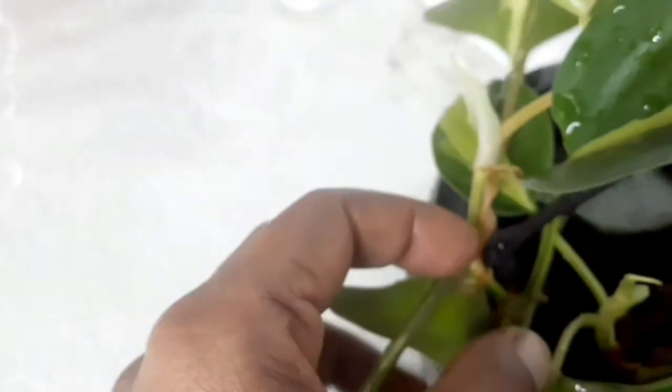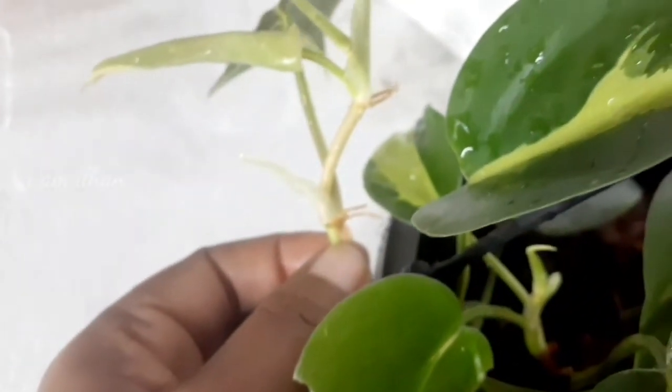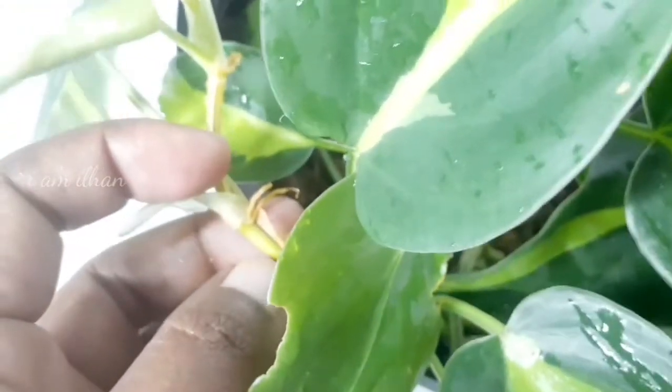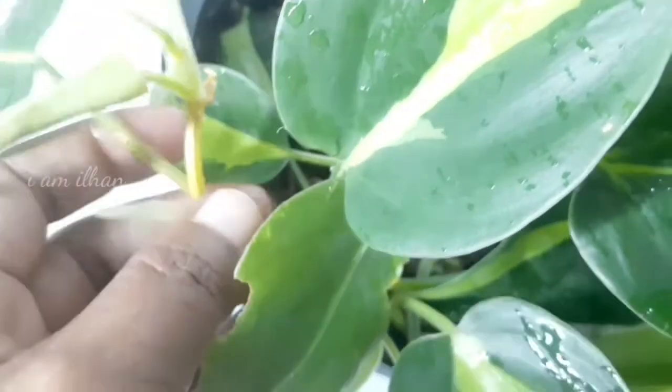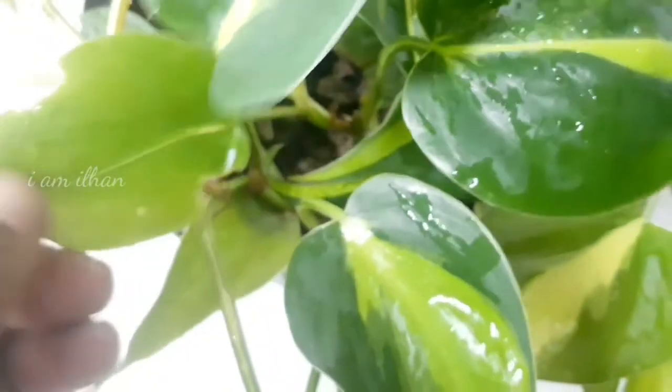The propagation is very easy. If you have a money plant, you can take a stem cutting from the stem. You can root the stem from one node. You can use water propagation. We will see the propagation of this — we don't have to use cuttings.